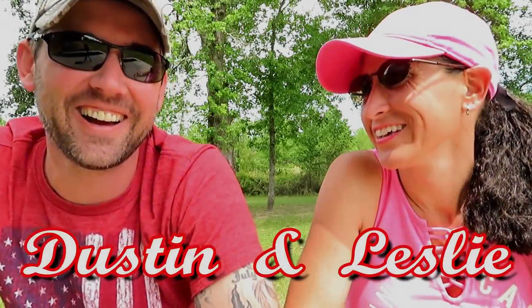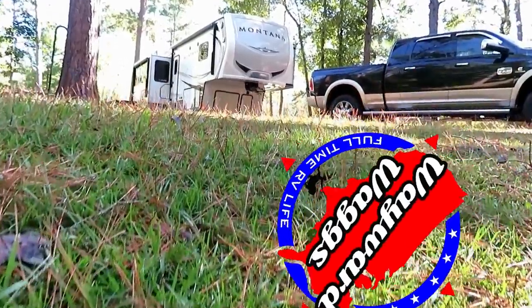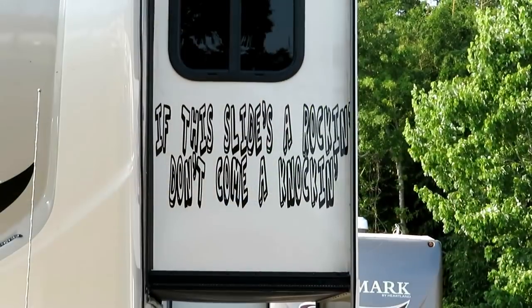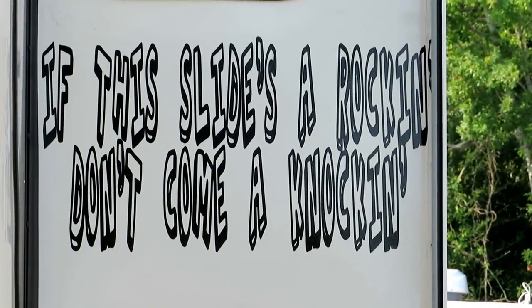The RV life has made us unstable — I'm good with it, but some more than others. Leslie's getting shakes. We got some stabilizers to keep the RV from rocking back and forth. Sometimes it's fun to rock the RV, but not for general daily walking purposes. So we're going to try these stabilizers out and calm her down a little bit.